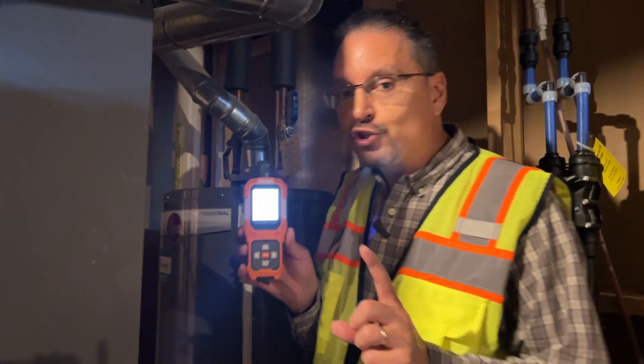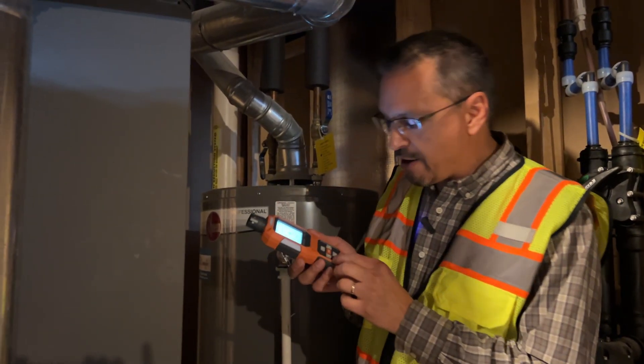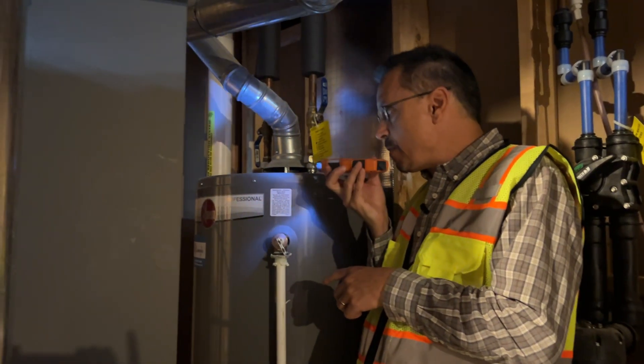Check this feature out — I've never seen this before. When you're looking for carbon monoxide problems in a dark area, there's even a flashlight button. It has a flashlight built right into the carbon monoxide detector.